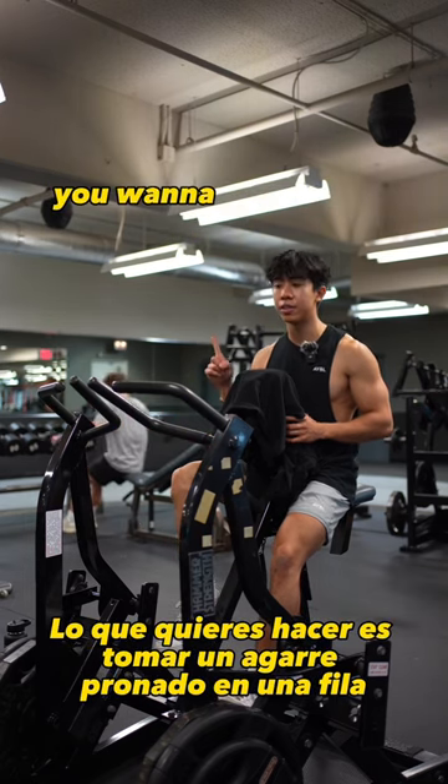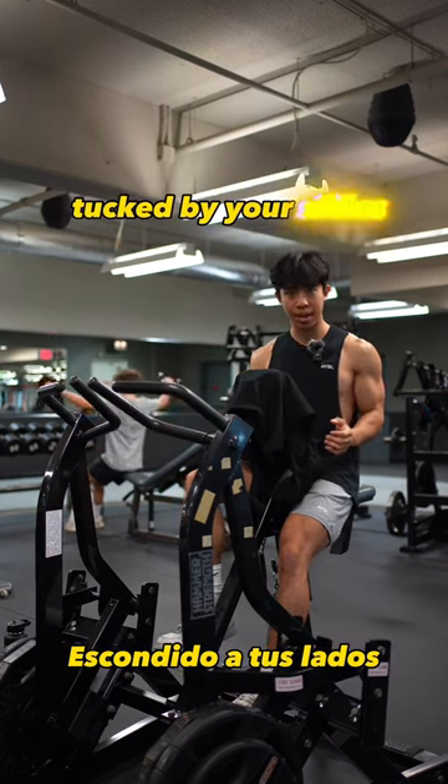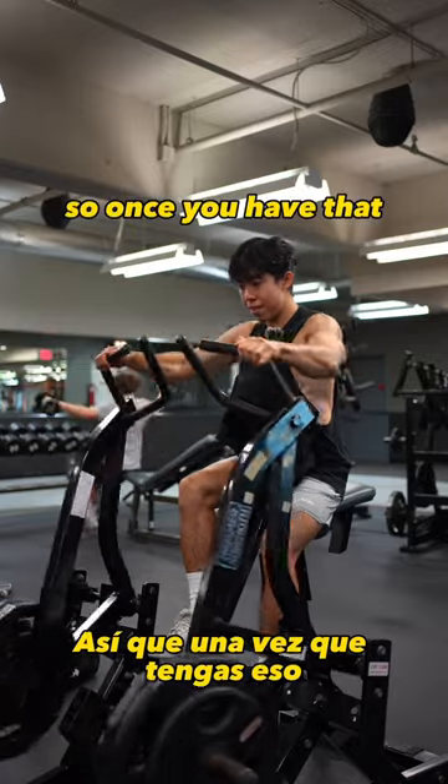The first thing you want to do is take a pronated grip on a row. So instead of pulling with a neutral grip and arms tucked by your sides, you want a pronated grip, which will help you be able to get a higher degree of elbow flare and pull out here. Once you have that, the next thing you should focus on is this.